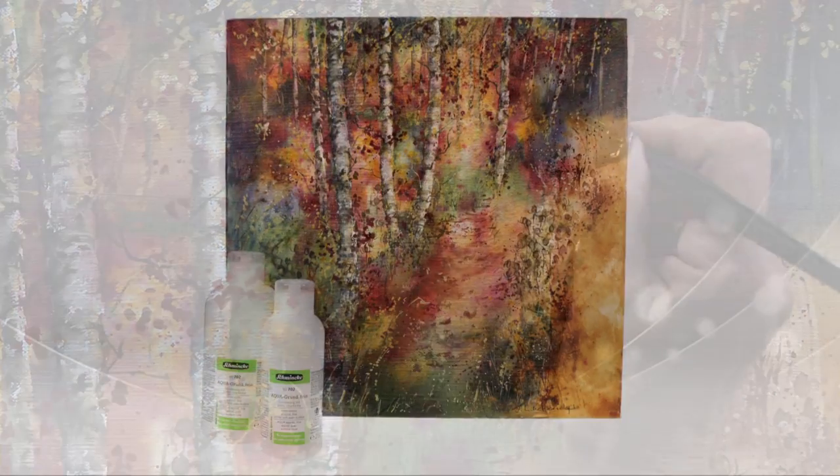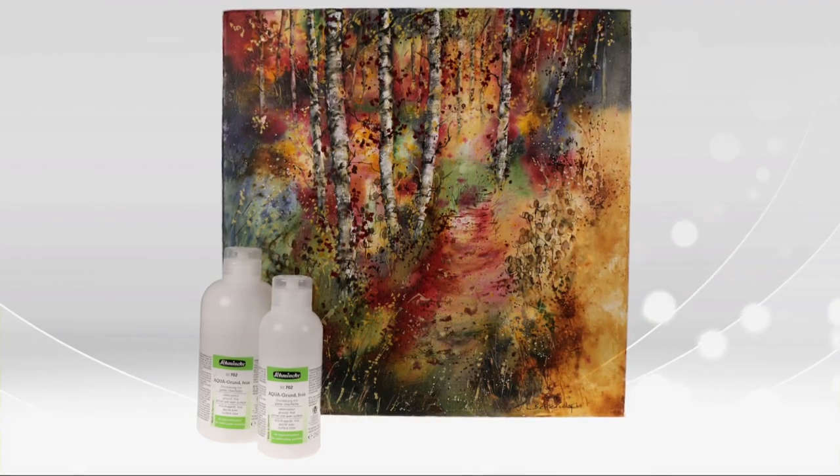It is available in 250ml and 500ml bottles. I hope you have fun experimenting with this wonderful Schmincke aqua medium.